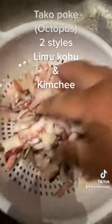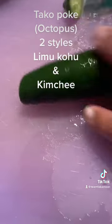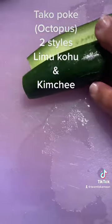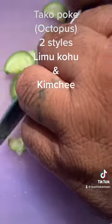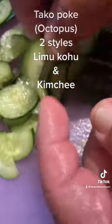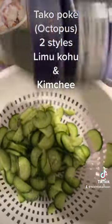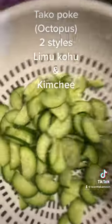We get our Japanese cucumber, cut the ends off, cut it in half — this is a Japanese cucumber. We're gonna cut this real thin, like this. Put them in a colander, add a little bit of salt, and let them sit to draw out some water.